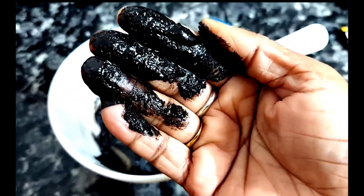Do you have your hair very red? Your hair is very dry. This video is for you.